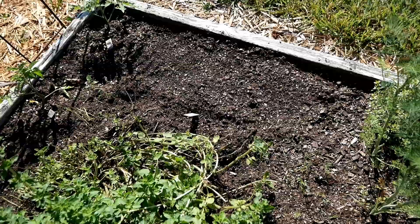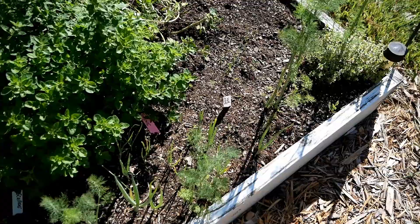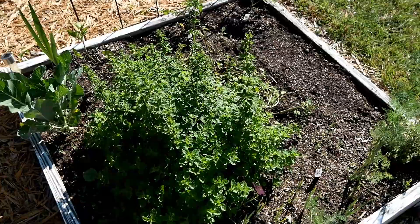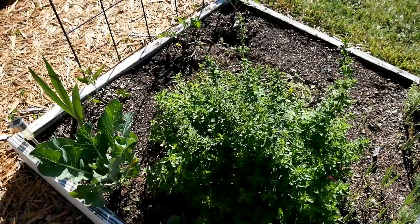I put basil seeds out yesterday — two squares of basil — so I have a tomato, two squares of basil, and thyme. Dill is growing right up through it; I just threw dill seeds everywhere and come out here, clip it, and put it in my fresh eggs — it's wonderful. I also clipped back the oregano, which was taking over, since I want to take some of it out and plant more tomatoes.